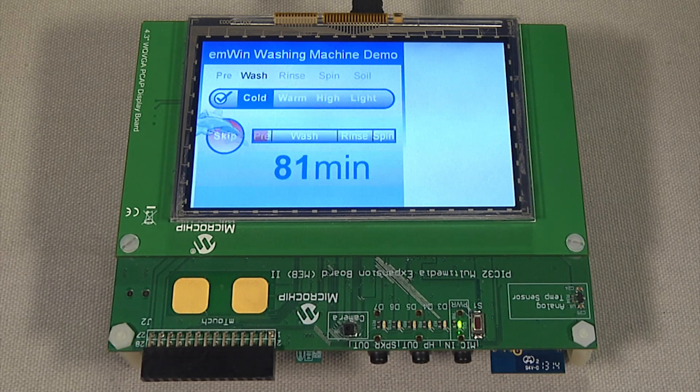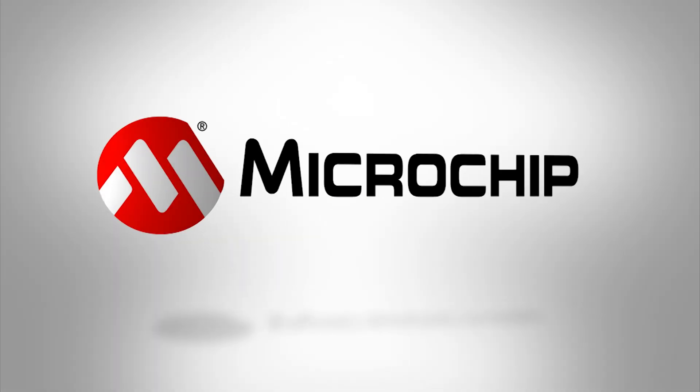The evaluation boards are available for purchase from MicrochipDirect.com. For more information on PIC32 products, please visit Microchip.com/PIC32. Thanks for watching.